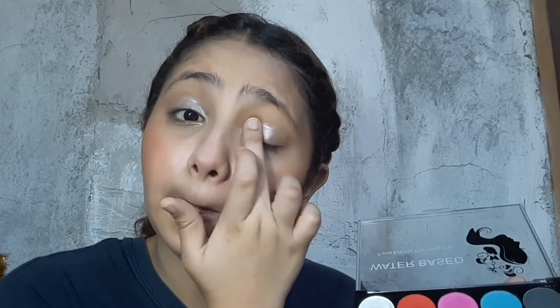I'm going to use the silver face paint and the white metallic face paint and put it on my eyelids, using it as an eye shadow. I'm applying it with my fingers and setting it with a silver eye shadow.